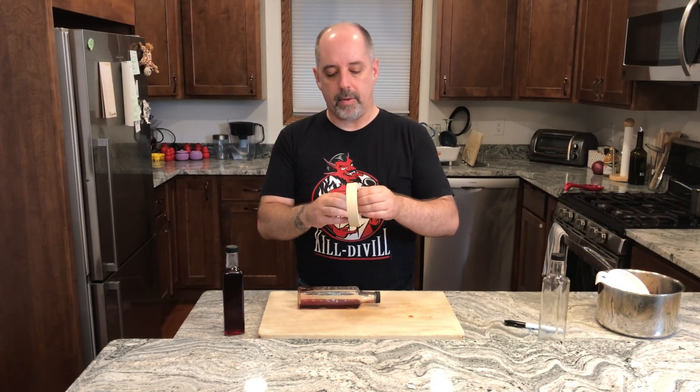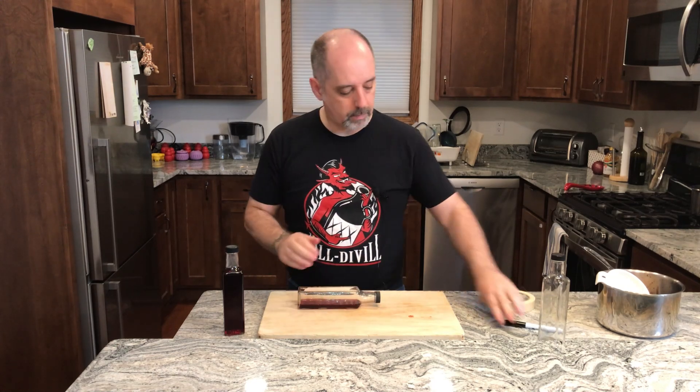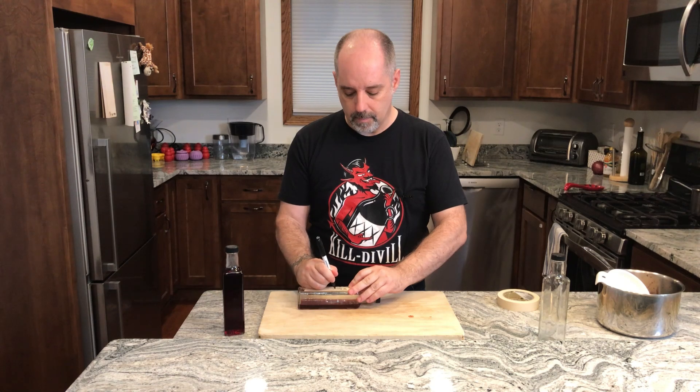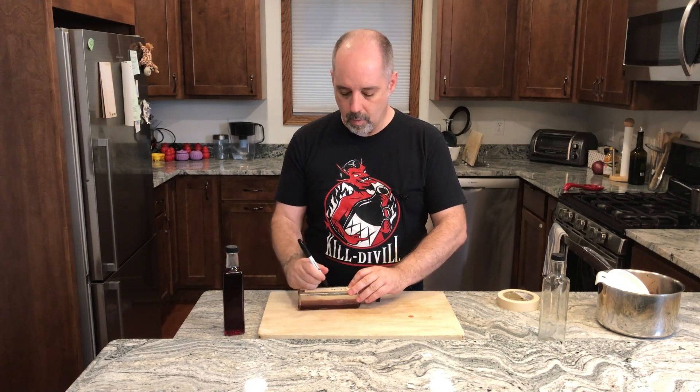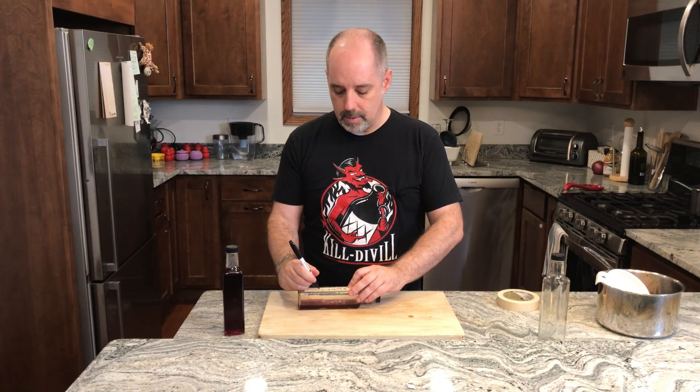And then label. I don't use fancy labels — I use masking tape. So we have SC Grenadine, one-to-one, just in case. And today is 20 September 24.